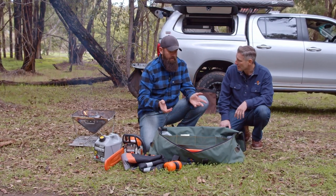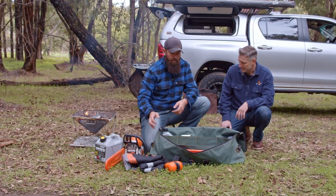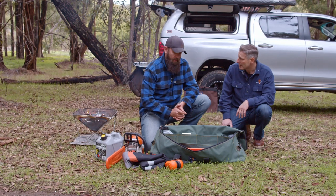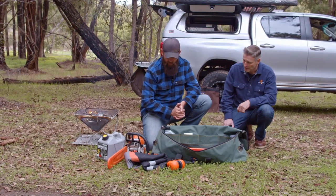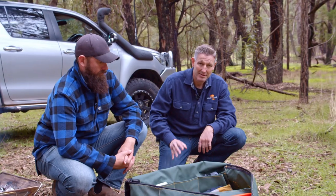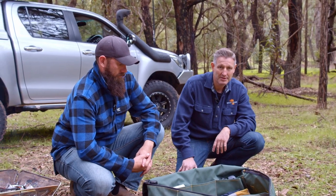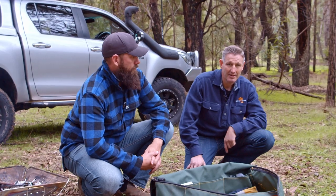Yeah, absolutely — it's worth having. Just having that little bit of extra size is handy so you can stow that extra one or two things you may need. Also, the little MS 180 fits in there, and I know it also fits a 291, the bigger saw — that fits in there comfortably too. So it's a ripper, very versatile. This is Gear Mate number 39 — if you want to jump on the website, you'll find the chainsaw bag there. Check the links below.